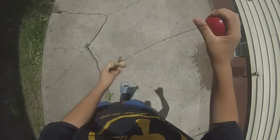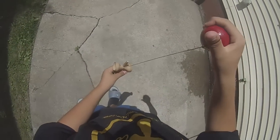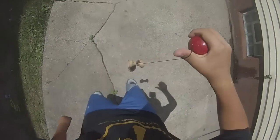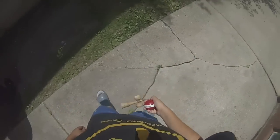Okay guys, I'm going to be teaching you how to do C-Whips today. That's basically the trick right there. I'm not going to lie, it's really hard.